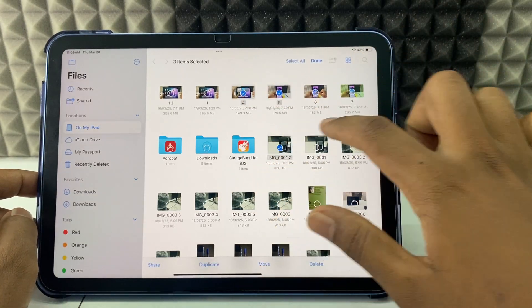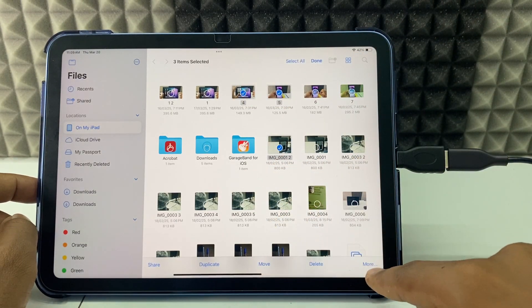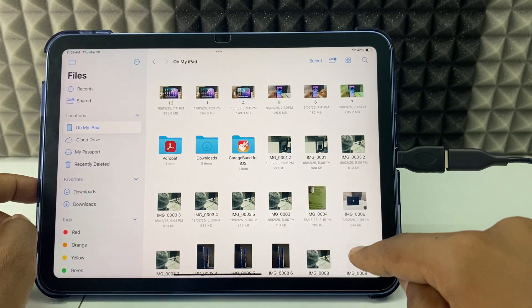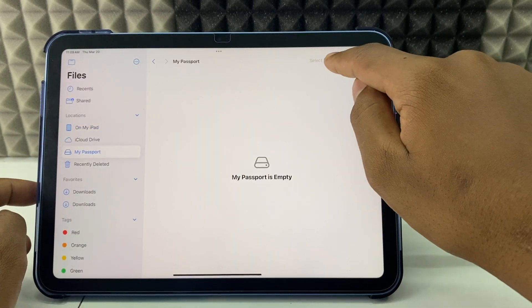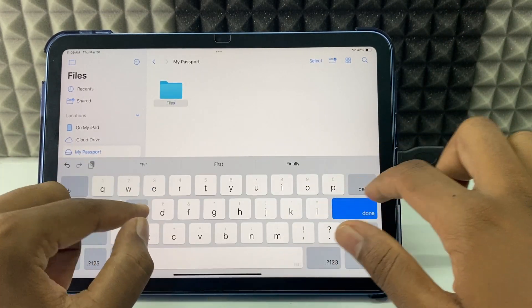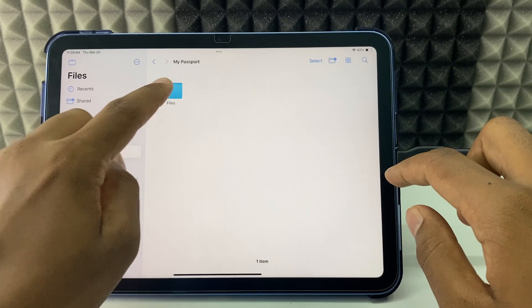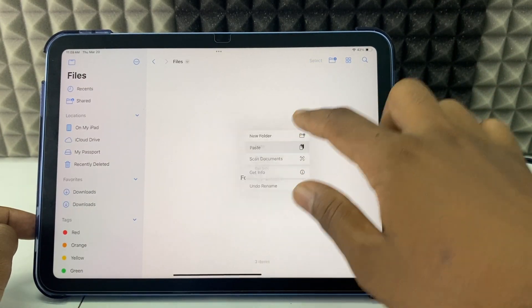If you want to transfer from the Files app to the hard drive, open your files, click 'Select', and select the photos and videos you want. Click 'More' and then 'Copy'. Then open your hard drive, click the icon to create a folder, give it any name, and click 'Done'. Open that folder, long press, and paste.